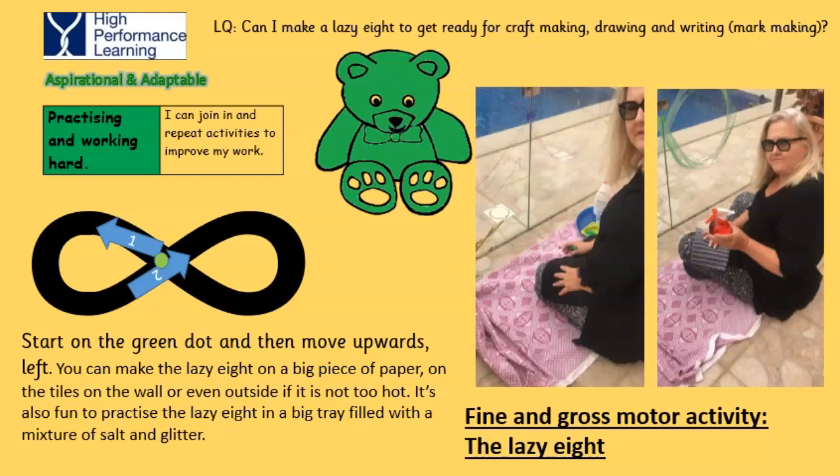Hello children, before we do our fine and gross motor activity for today, let's get ready for our craft making.